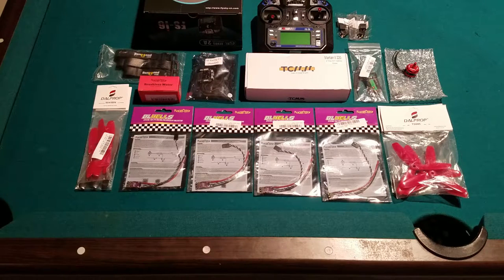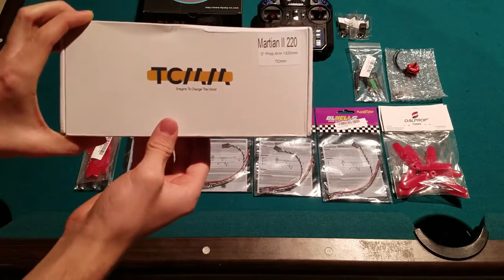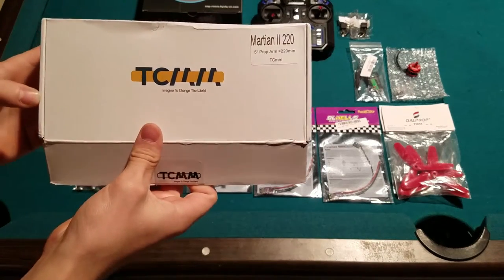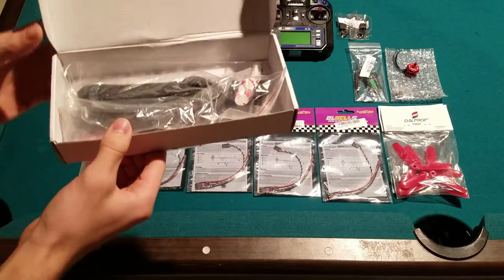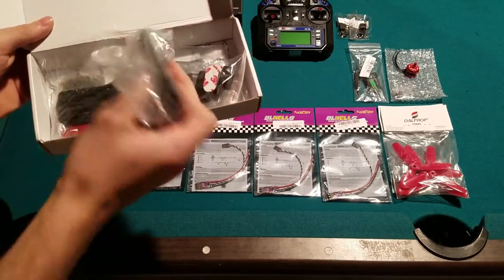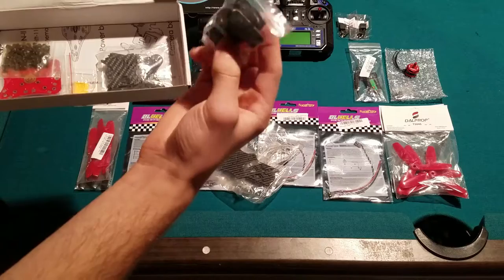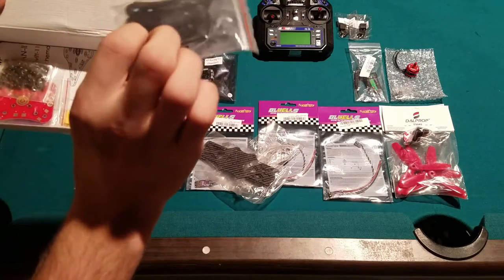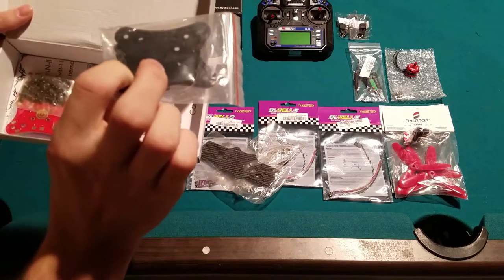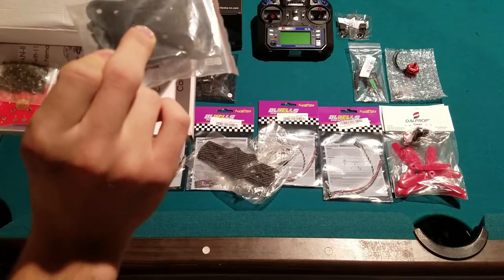As I mentioned earlier, I'm going with the Martian 2 frame — here it is, the 220 millimeter version. I can only fit five inch props, but I really didn't want to go the six inch route and a five inch frame is perfectly fine. In the package you'll see it comes with your four arms, top and bottom plate, and foam padding. There's also a fiberglass plate to go between the PDB and the carbon fiber bottom plate, which is a good idea to prevent short circuits.